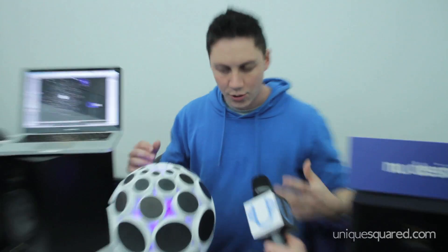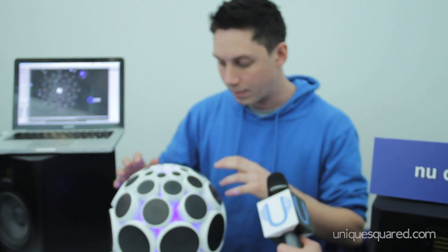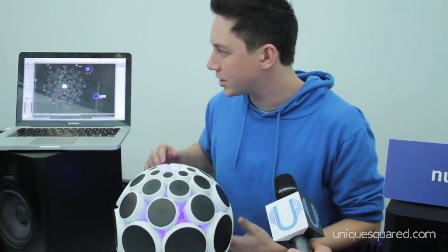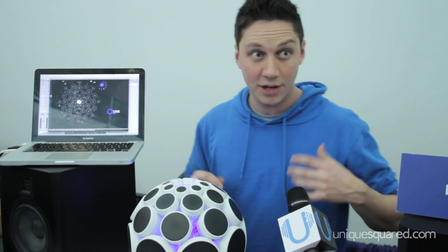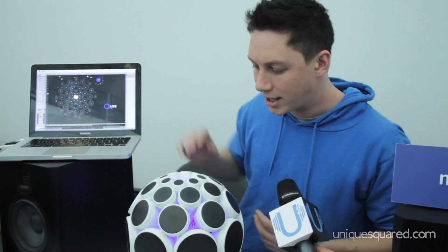So this is the Alpha Sphere. Essentially, not only is it an electronic musical instrument and controller with velocity sensitive pads, the pads are also pressure sensitive, so that allows you to manipulate the sounds in quite an expressive way.